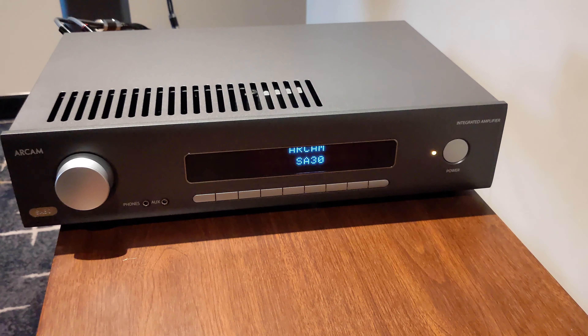Now this might not matter to you so much, but for me personally, if I can save 20 to 25 seconds not having to wait for my amplifier to wake up before I want to play music, I'd say that's a good thing.